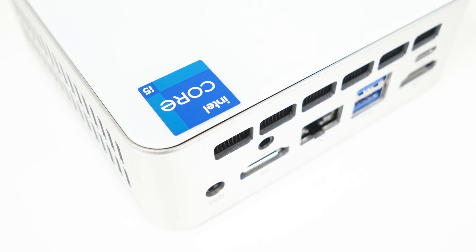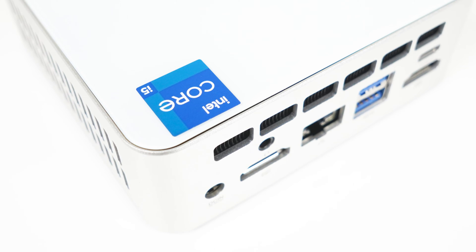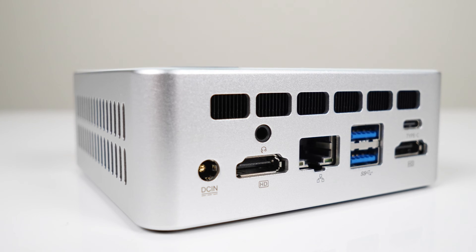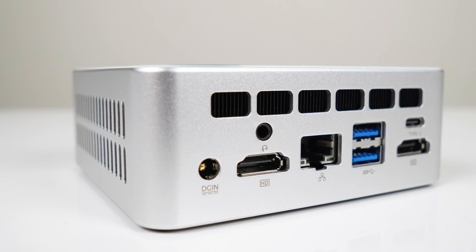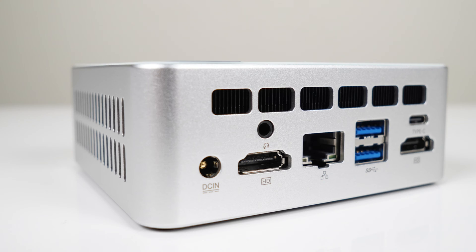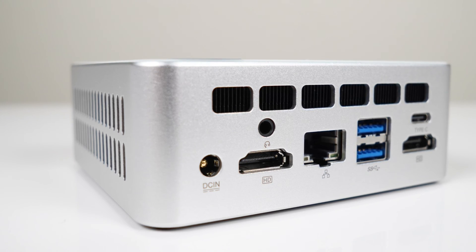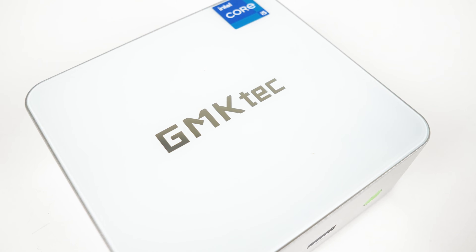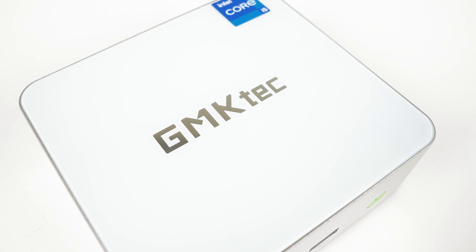The NUCBOX M3 is a pretty nice looking mini PC and doesn't skimp on the materials. It has a nice metal case. Note that the top and bottom covers are plastic, so there's that too. Otherwise, no complaints.